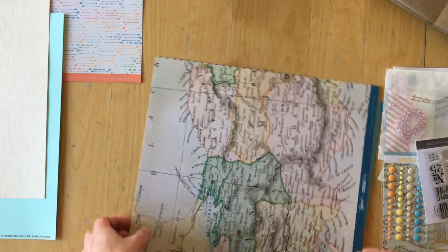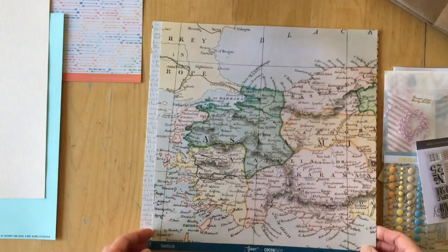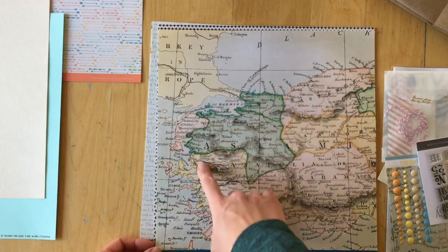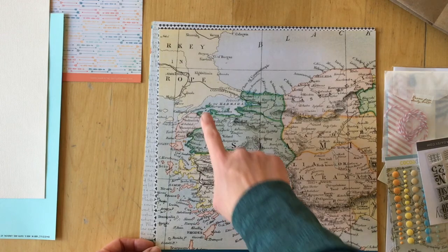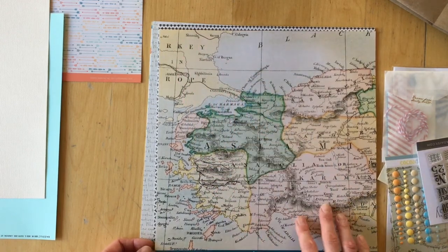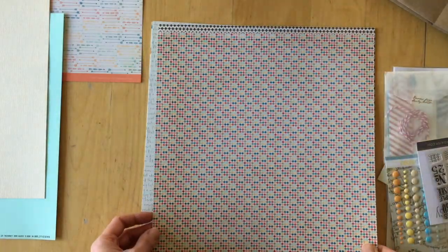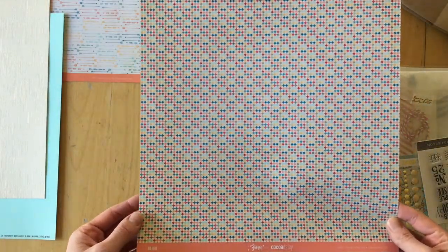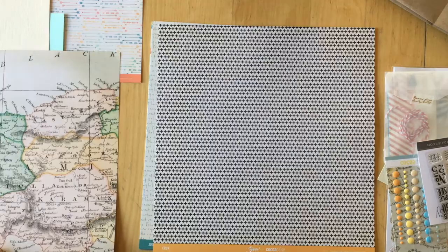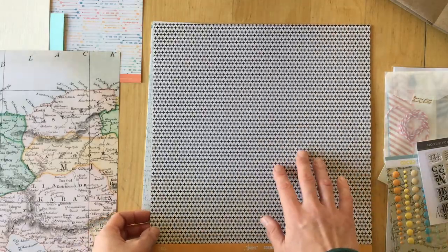And we have 'Traveled,' also from Just Jamie. You can see Greece here, Turkey, and Constantinople. And then on the background, this is 'Bijou,' which has tiny diamond shapes. Again, very multicolored.